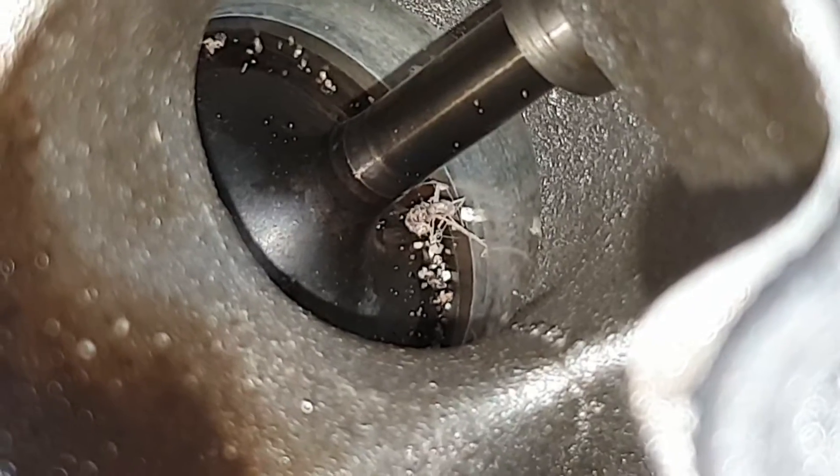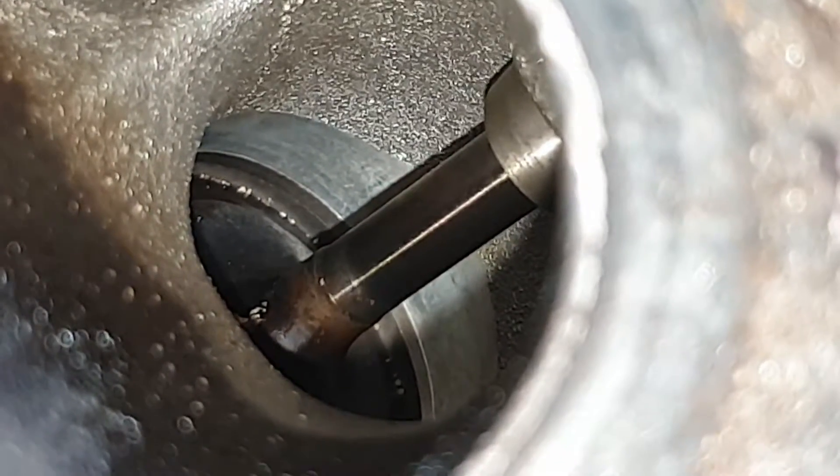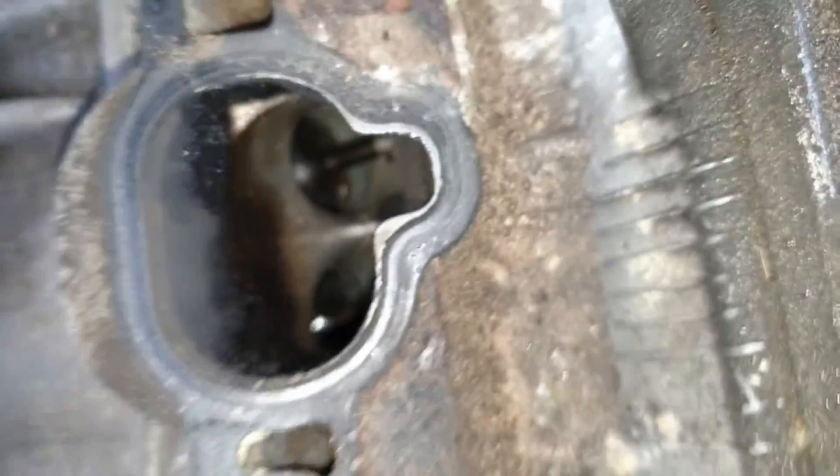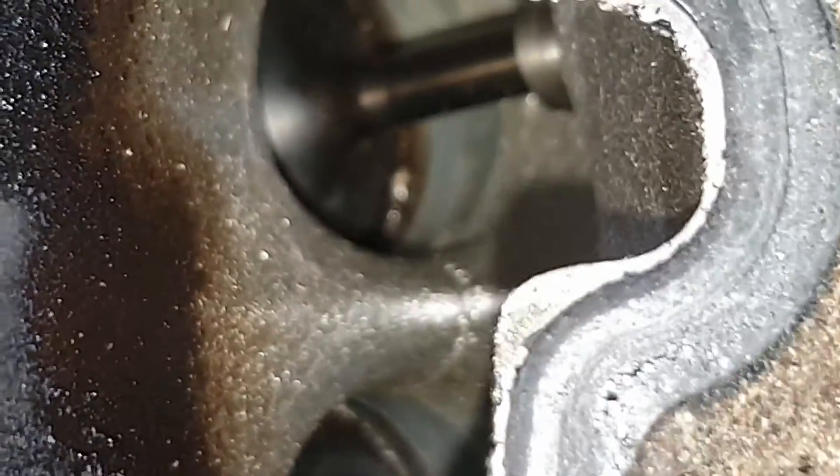Oh look at all that shit in there — look at that — guess where that's going? How can you prevent this from happening? As careful as I've been, that one's open. Starting to get the vacuum with the straw on it — it's the only way it's going to work. We'll get on that right now. Did I get it all? I missed a bit. I missed quite a lot.